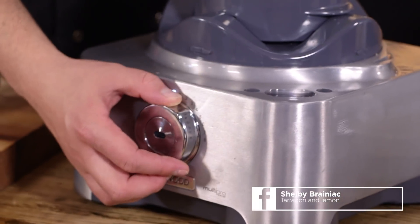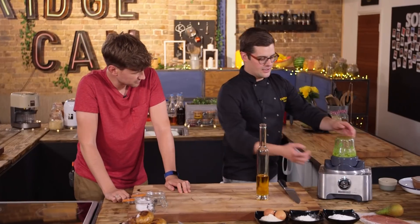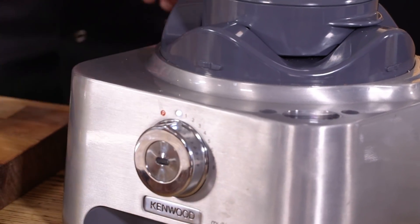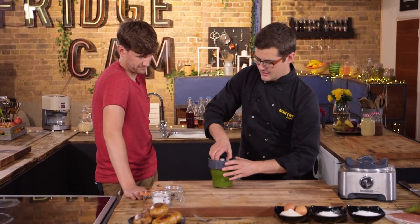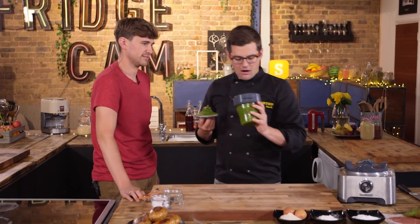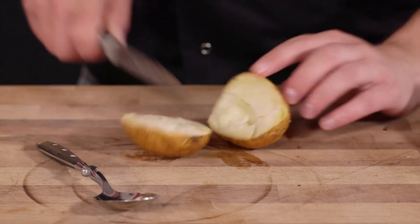Blend it up and what you're left with is a vibrant green, flavoursome oil. It puts so much power into getting a very fine mixture so your oil is super green. This beautiful green sludge smells incredible — minty, parsley, and the tarragon gives it a slight aniseed note.